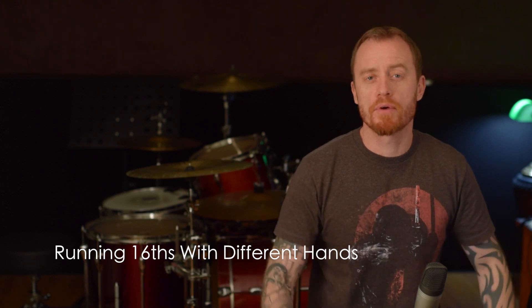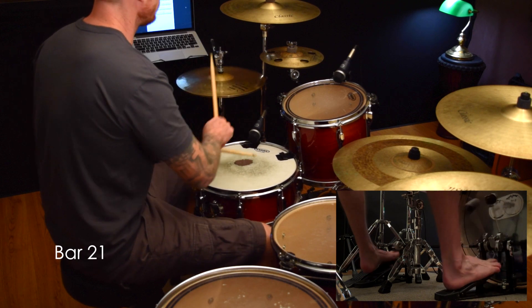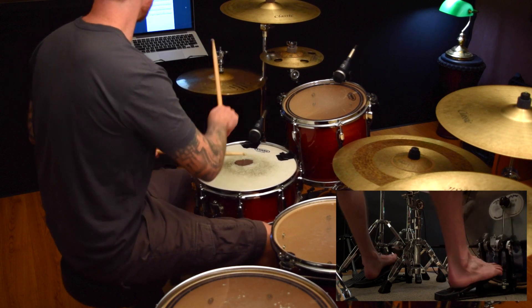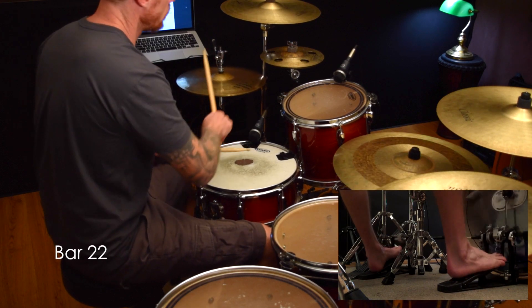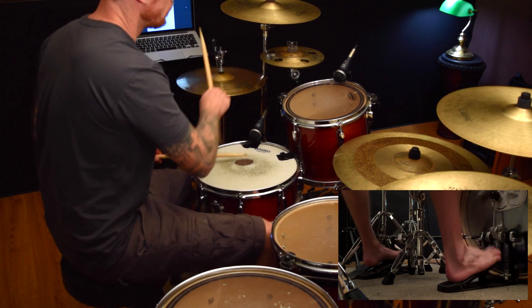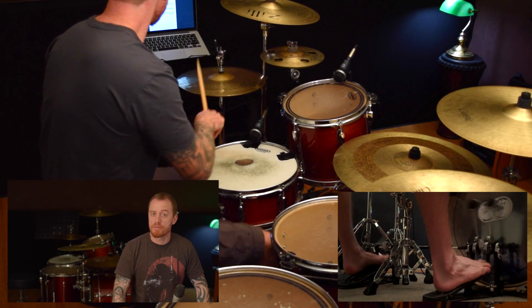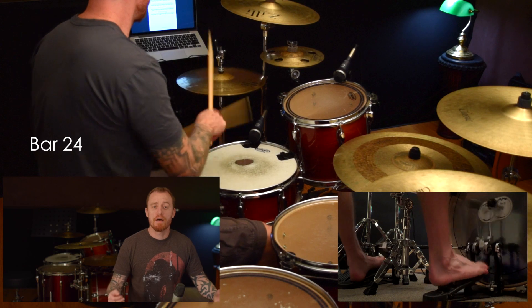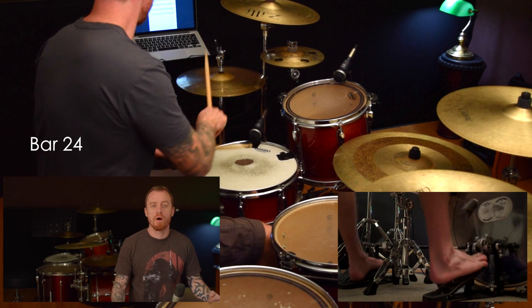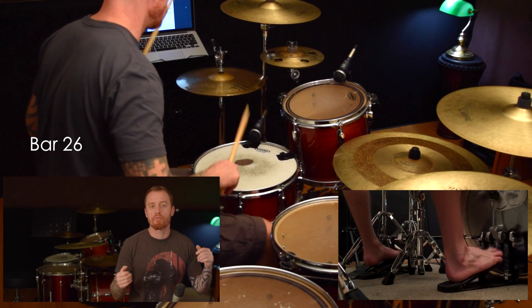So now we've got this running double kick thing and we've got it fairly consistent, now we're just going to add different hands over the top. There are so many different ways you can play this. Remember to go for evenness — we've got the idea of doing running 16th notes. Now obviously it's going to take a while to get them really, really even, but you've got the idea. So now what we can do is start breaking up some patterns.